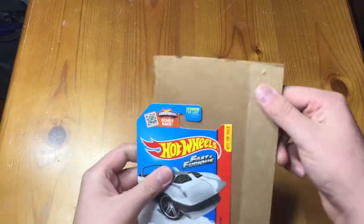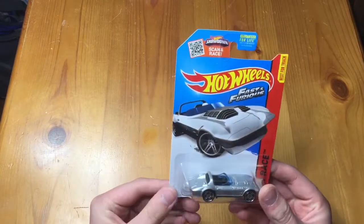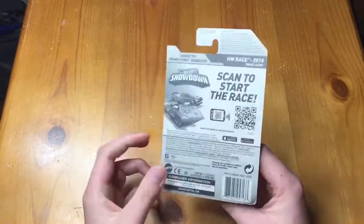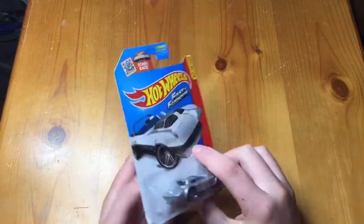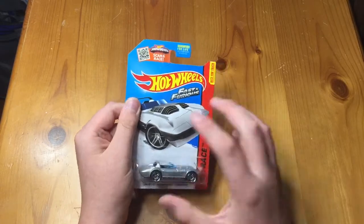It's late at night, I'm tired. Here it is — the Fast and Furious Corvette Grand Sport Roadster. Let's open it right up. Actually, I think this was a 2015 model — yeah, 2015. This one's pretty cool. That's why it's got like the 2015 design; 2016 is when they switched that up.